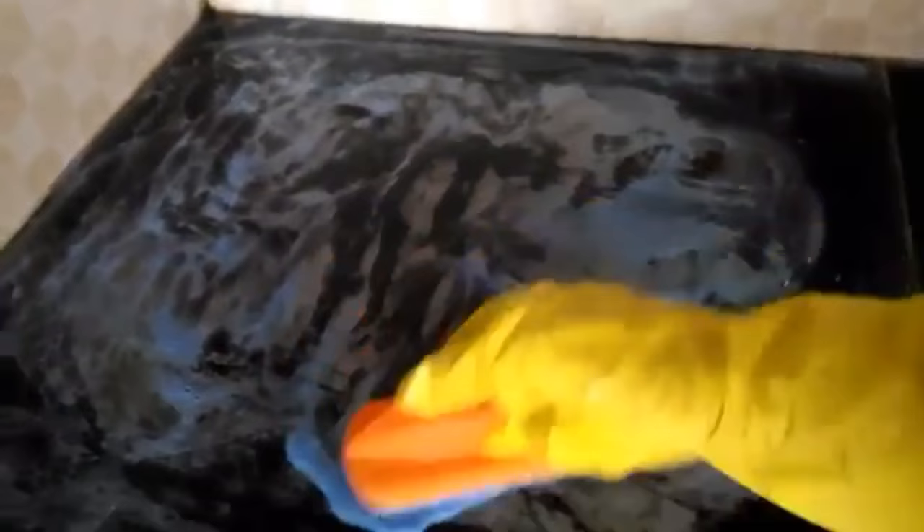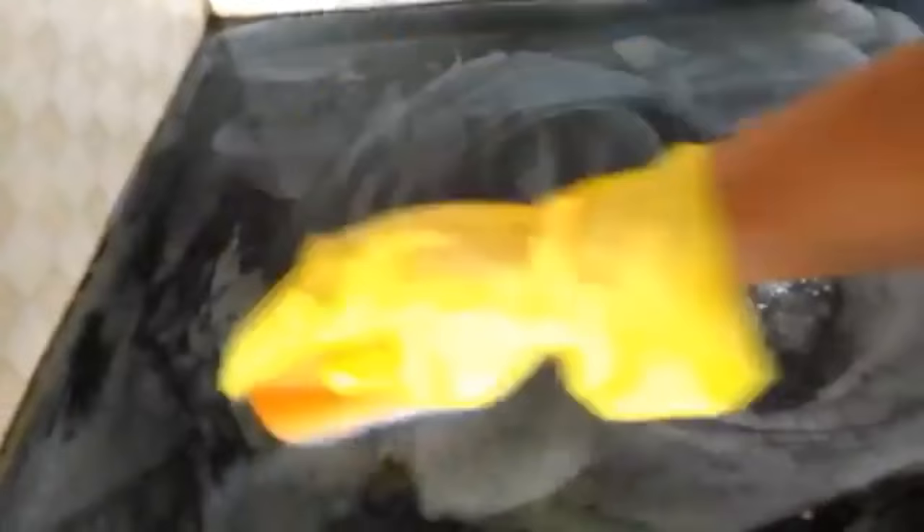After 10 minutes, with the help of a cloth and scrubber, I'm just trying to remove the stains. Now I'll leave this as such for another five minutes, and afterwards I'll scrub it out again.